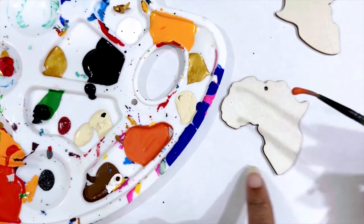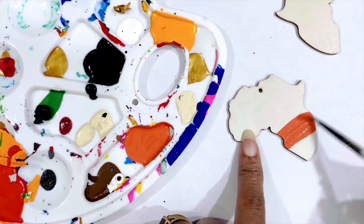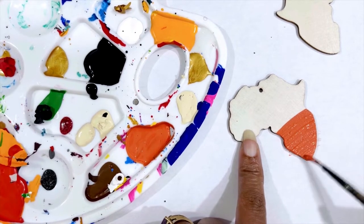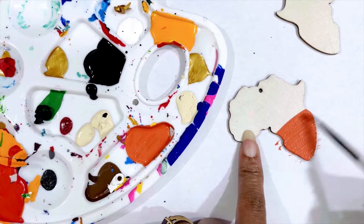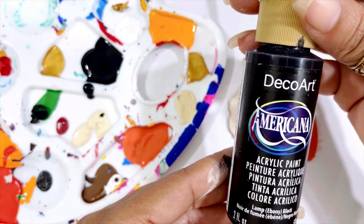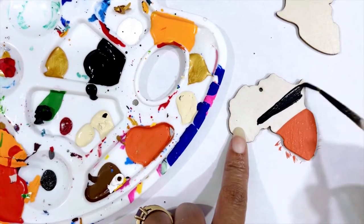The first thing I'm gonna do is take that color that we just made and put it right here at the bottom of the Africa shape. Next I'm gonna use lamp ebony — one of my favorite blacks to use. I already have some on my palette right here, then I'm going to take that across like that.